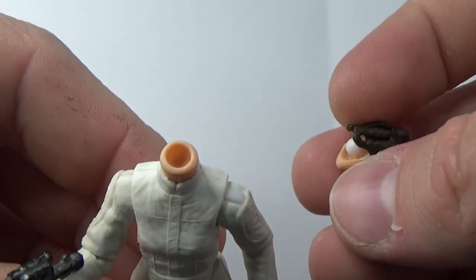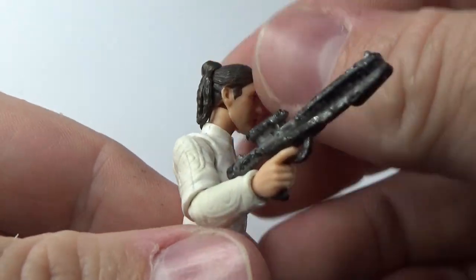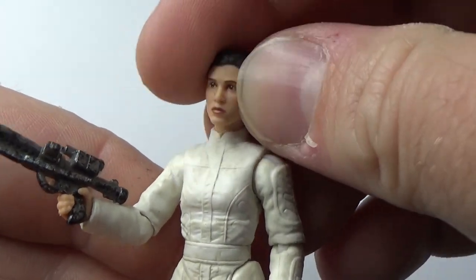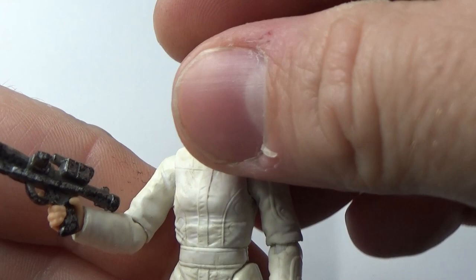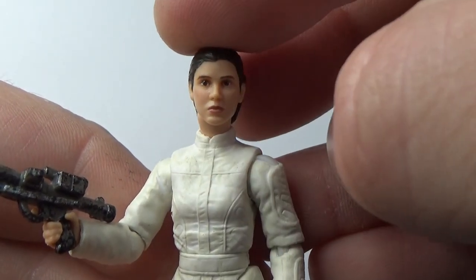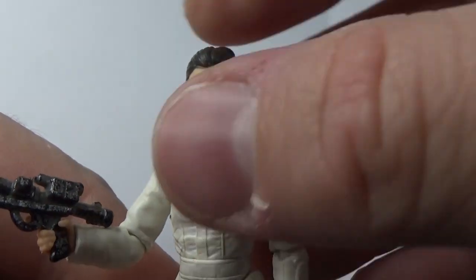It is a little bit loose — that ball joint just isn't sitting in deep enough; it needs to sit in a little more. But it's not going to pop off like it did straight out of the packaging; it does take a little pulling to get it off. It was just sitting loosely in the packaging, so as soon as I took the figure out, the head rolled onto the floor. Not a big deal.